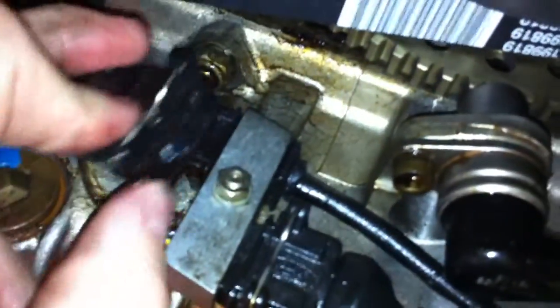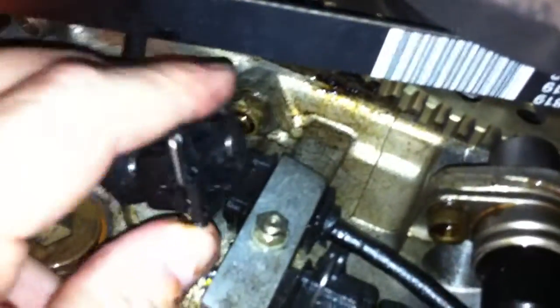Once you take all these screws out, it should just drop right off and you'll be able to access the engine here. But this is what we're talking about right here. We have two crank sensors — sorry for the shoddy camera work. This is one of them here. You can see there's a little oil leaking down into there.